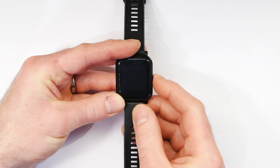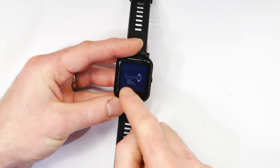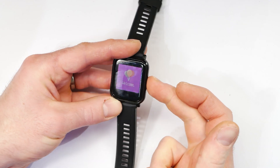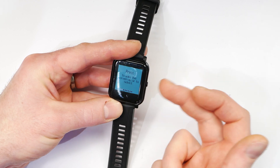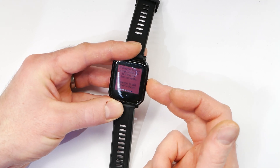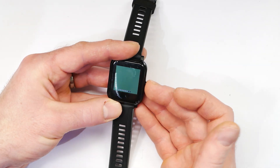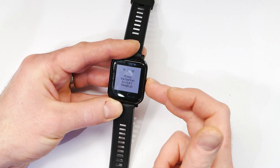To get started, just press the button on the right-hand side and it will start the watch up. You should see a little animation showing you how to use the Bangle. It will show you that there's a button you can use — this button will start the launcher from the clock and will also go back out of lots of menus. If you need to completely reset the watch, it's very unlikely, but if you long-press this for about 10 seconds it will completely reboot everything.